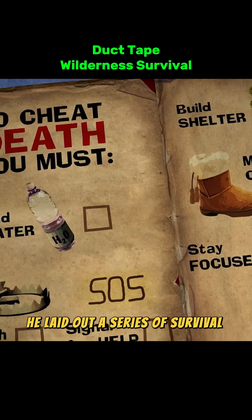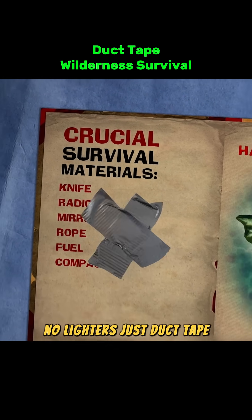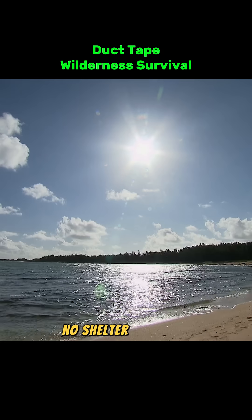They laid out a series of survival challenges. No knives, no ropes, no lighters, just duct tape. No water, no food, no shelter, only tape.